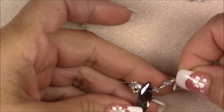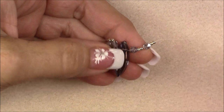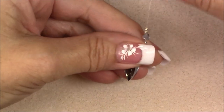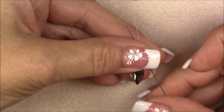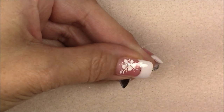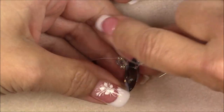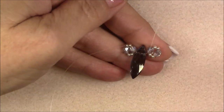Hold onto the big crystal and put your thumb over the little crystal to keep things in place. At a slight angle, go up through the bottom of that cuboid crystal — hold the cuboid in place and pull your thread through. Once you've pulled through, they form a unit. On this first one, push the cuboid down and tighten it against the big crystal.